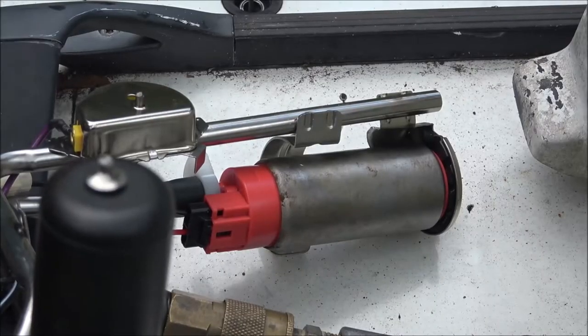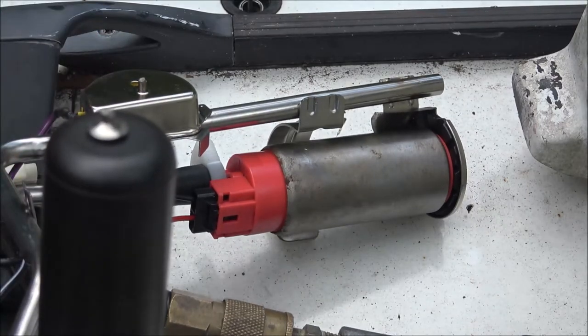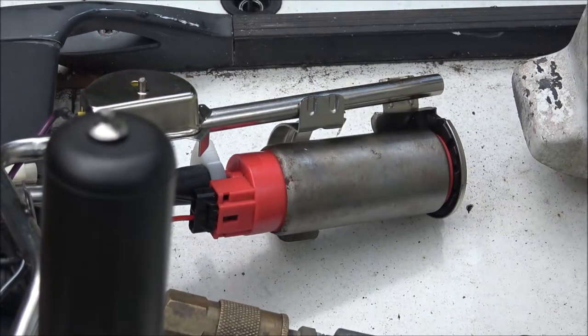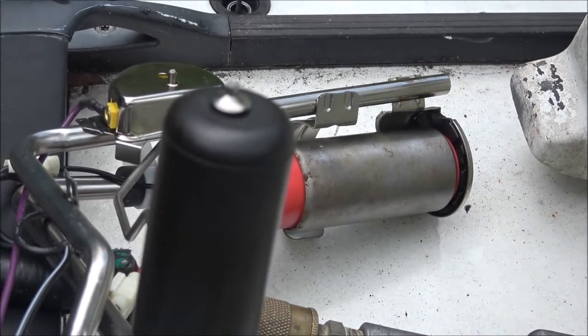Let's check the fuel pump now. As soon as this car goes past, I'll go ahead and kick the key on — and this pump should come on for a couple seconds and then go out. And it did. I'm going to unhook that battery and I've got to put my sock on, then we're going to put it in there. Stick around, guys.